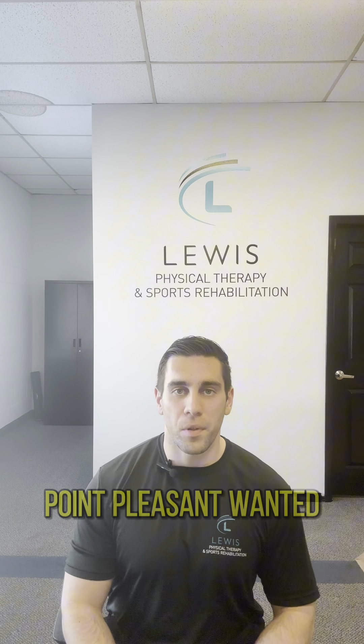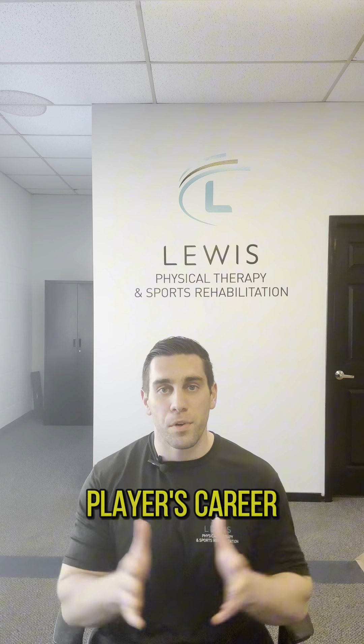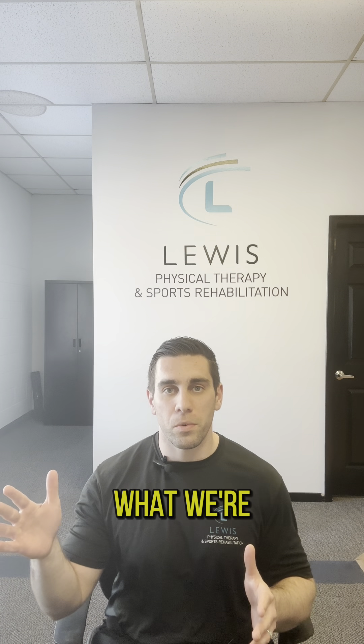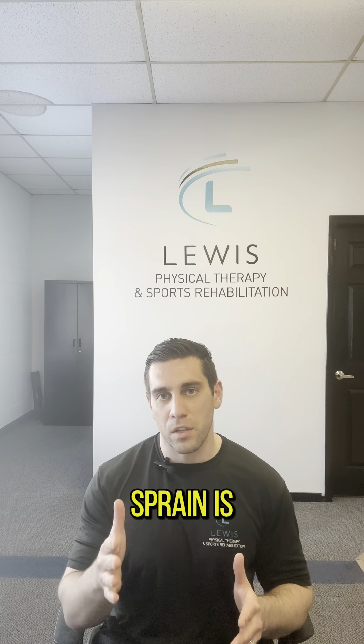Hey guys, Jeff Lewis from Lewis Physical Therapy and Sports Rehab here in Point Pleasant. Wanted to go over today one of the more common injuries that we see throughout the entire spectrum of a baseball player's career, all the way from high school to the professional — and that is what a UCL sprain is.